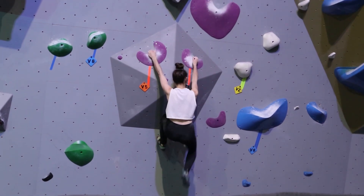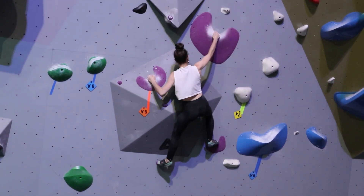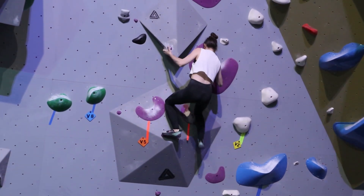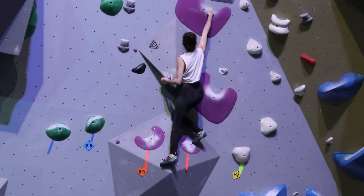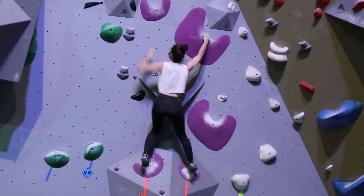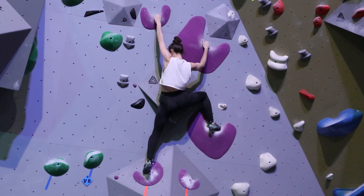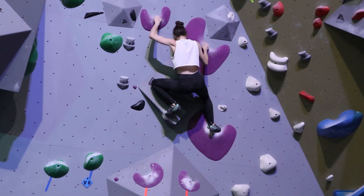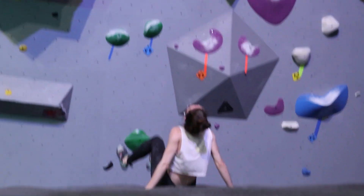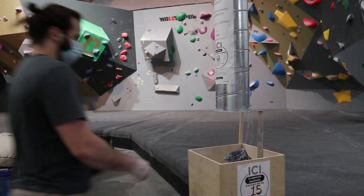Meilleure tentative à Marie. C'était tellement proche et pour vrai, je suis tellement fier qu'elle s'est lancée pour le dernier bout. Je sais que ça fait peur pour un dernier mouvement d'aller aussi dynamique, mais le fait qu'elle a essayé — wow, super chaleur. Le seul problème c'est que je pense que c'est la pire prise du problème. Donc malheureusement ça ne collera pas. Et non. Mais félicitations — avec un petit peu plus d'énergie, je suis certain qu'elle l'avait.